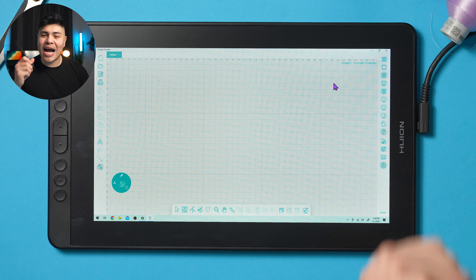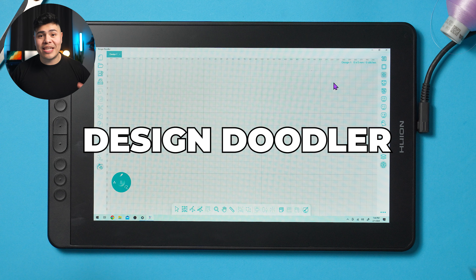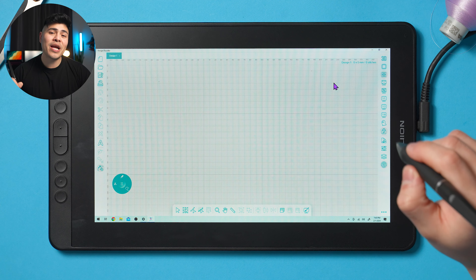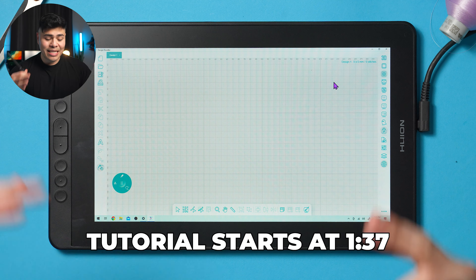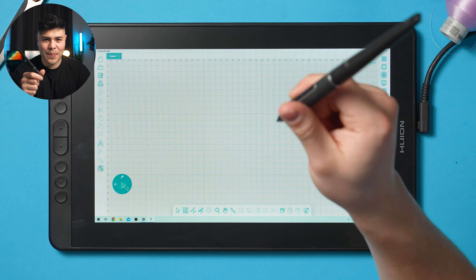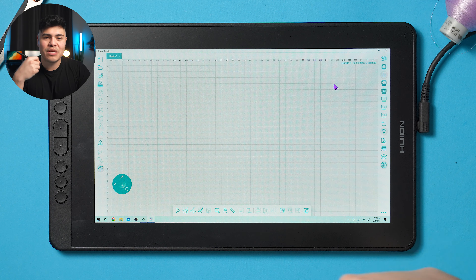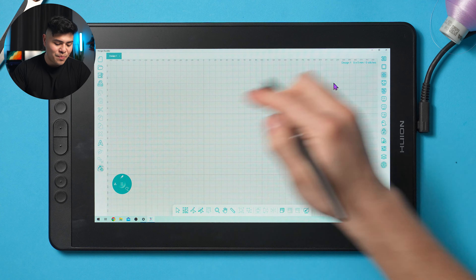Today I'm going to teach you how to create outline designs using the Design Doodler, and I'm using a drawing tablet connected to my PC. The brand of the tablet is called Huion — we're not sponsored by them, but we'll leave the Amazon link in the bio. The Design Doodler is pretty much like digitizing except with a pen, which allows you to be super creative without needing to know all the professional rules. It makes it super easy.